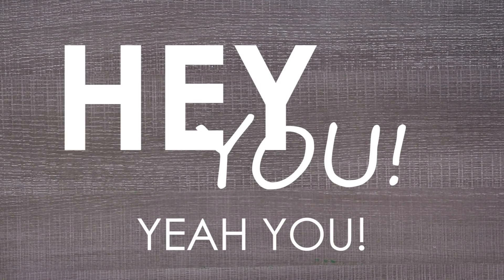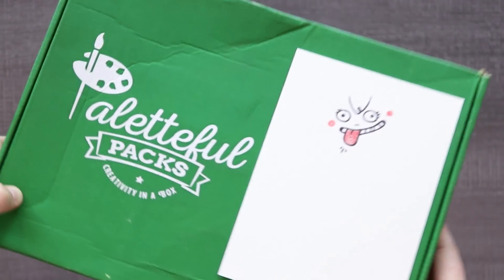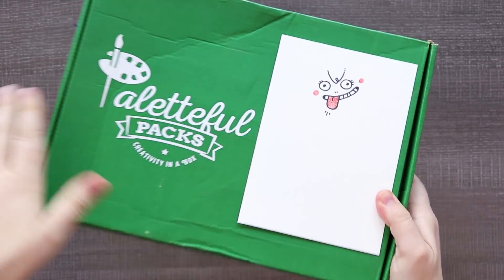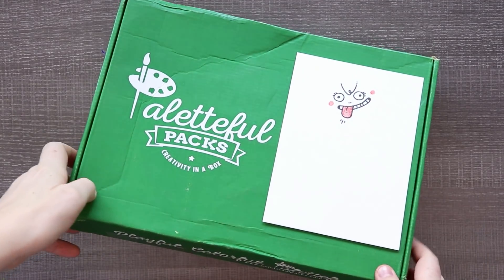Hey, you. Yeah, you. What rhymes with artful hack? It's Paletteful Pack. I don't know why I did that. But let me know in the comments what you would rhyme with Paletteful Pack. I'm not a poet. I'm an artist. Let's get into unpacking this Paletteful Pack.